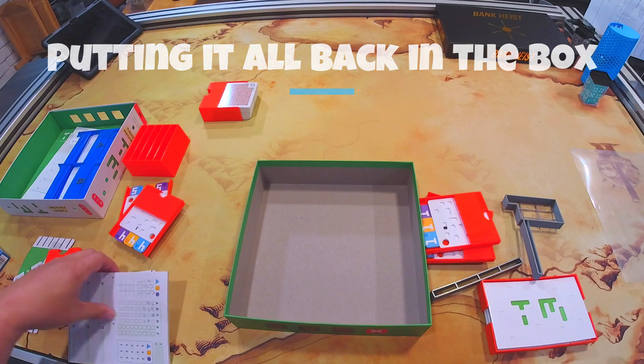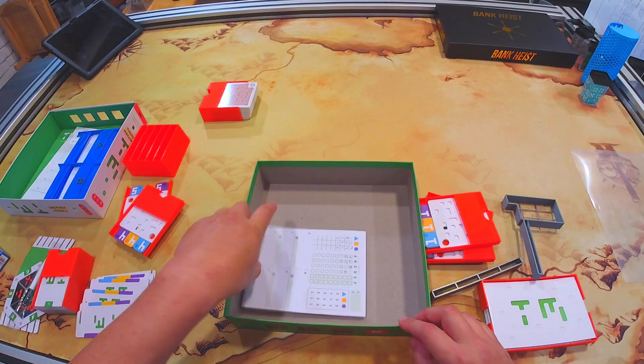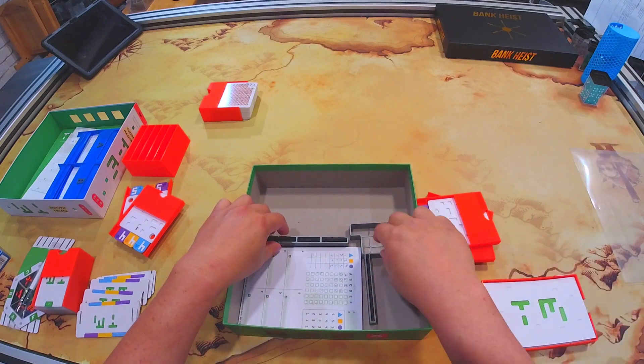This is how the Turing Machine insert that I designed works. First you take the notepad, put it in the score pad, then you put the little spacers in.